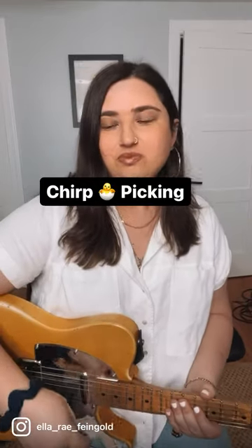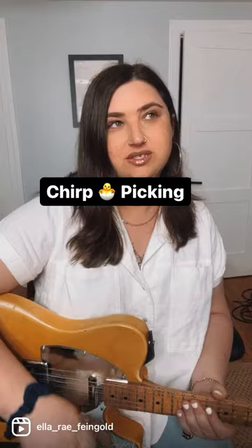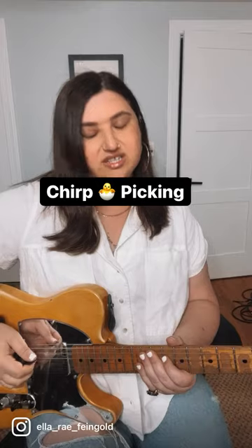Hi, how are you? Here's a cool little thing you can do with a pick if you don't already know about this — sort of like putting a little chirp, a transient attack, on the front end of the note. So it sounds like this.